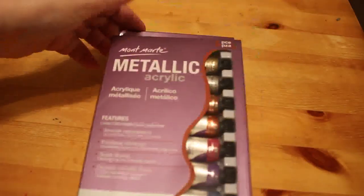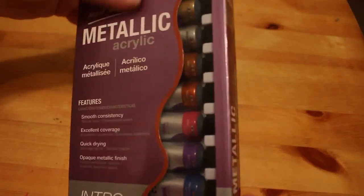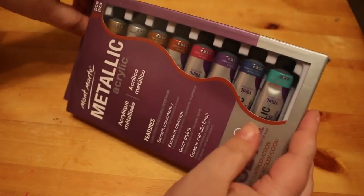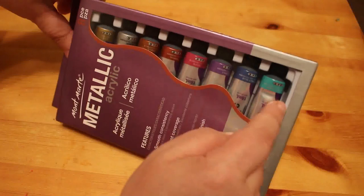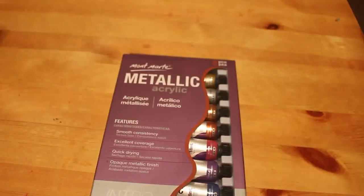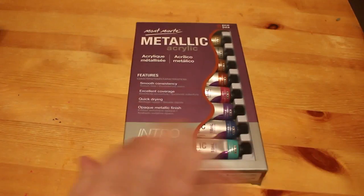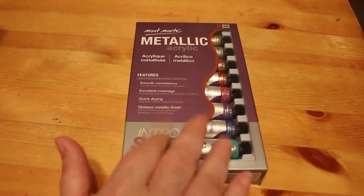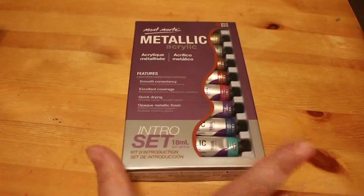The first thing I bought were these Montmartre metallic acrylic paints — just an intro set, they're only 18ml. As you can see they're still sealed, I haven't used them. I bought them because sometimes I want some metallics and I hadn't got any in paint, so I thought I'd give them a try. I think they were around eight or nine pounds. I might try and use those in one of the books this month.